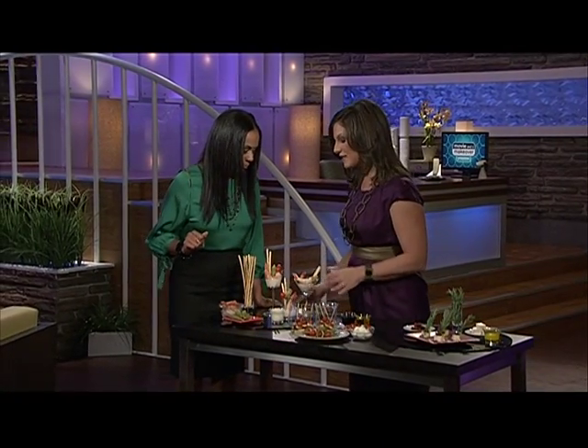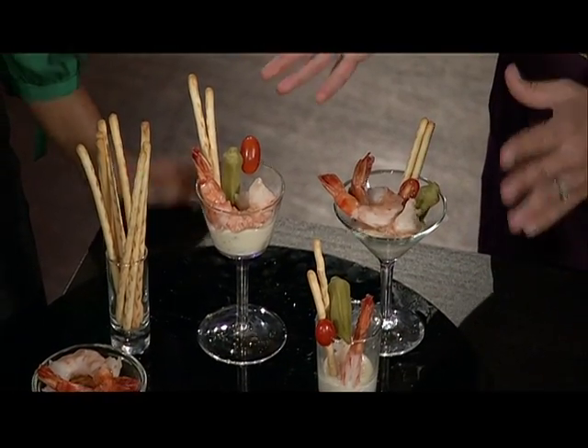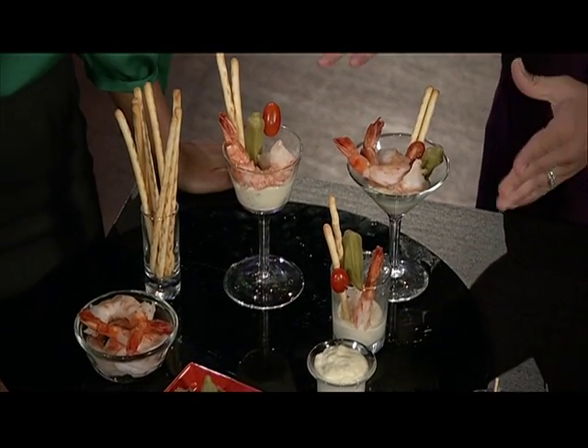This looks delicious! These are individual shrimp cocktails. We've all been to the party where you've seen just the traditional platter of shrimp. This is a great way to let everyone have their own portion, and you can kind of keep the cost in check, too.